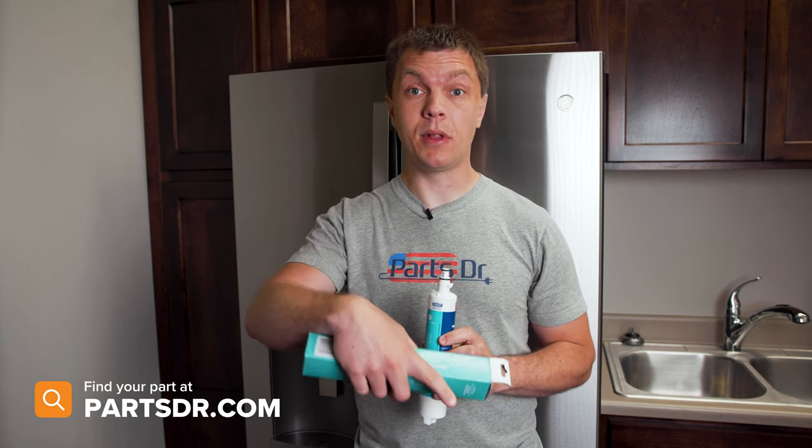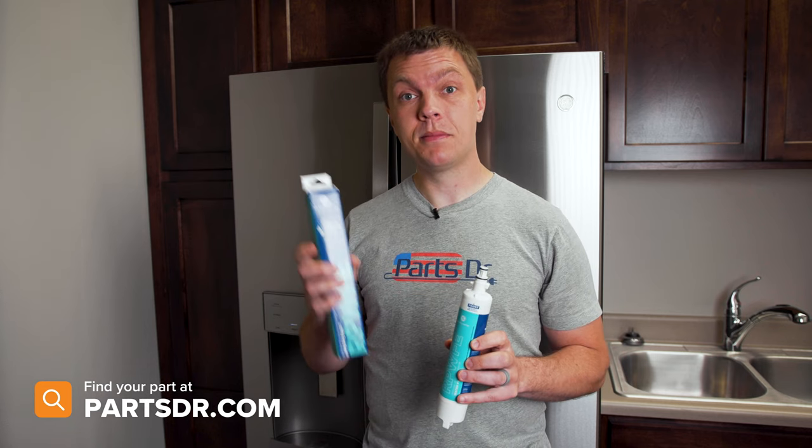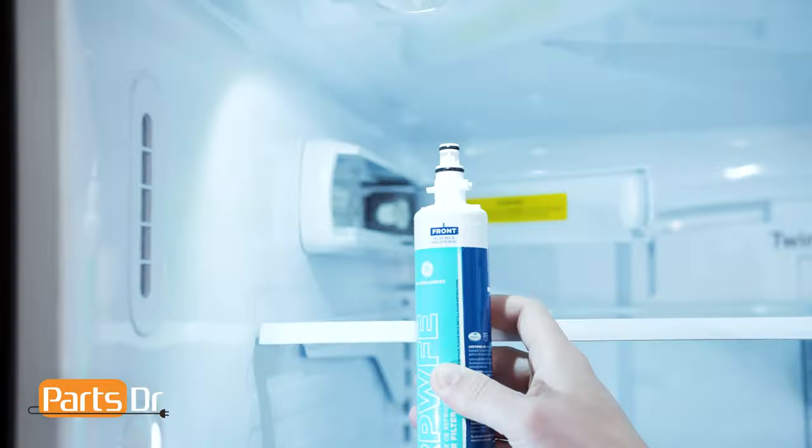If you need a new filter for your refrigerator, you can check out our website, partsdoctor.com. We'll leave a link in the description below. You want to make sure that you're searching with the model number from the tag on your refrigerator to make sure you get the correct filter.